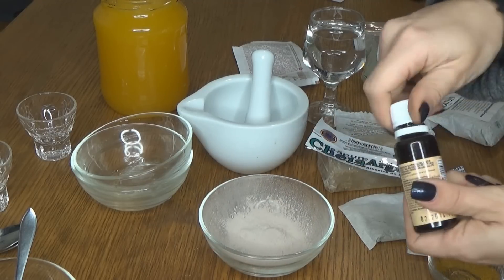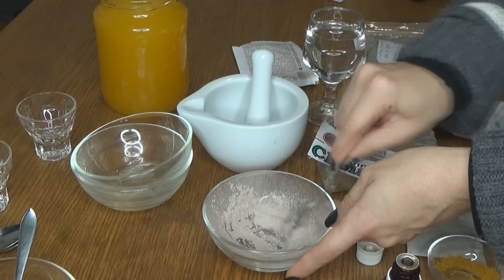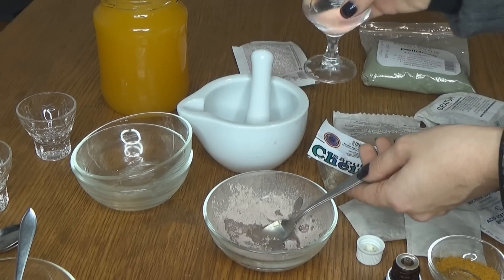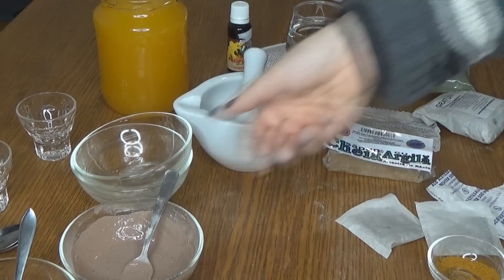Eu am să o amestec cu propolis, fiindcă este combinația mea preferată. Acum amestec argila cu propolis, după care mai adaug puțină apă. Am adăugat încă argilă și a devenit mult mai cremoasă.